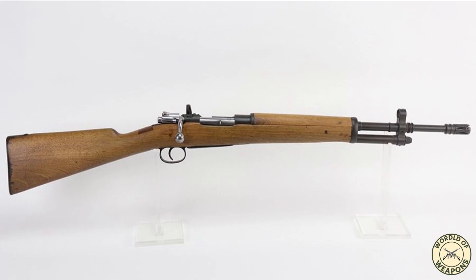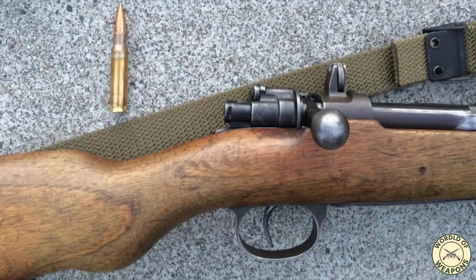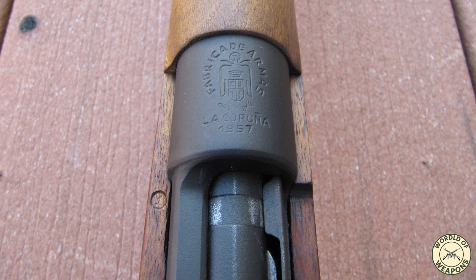The FR-7 and FR-8 rifles were issued to Guardia Civil units and also used for military training, as their sighting arrangements and ballistics were intentionally made similar to that of the CETME assault rifle. These rifles were used in Spain until about 1980, when Spanish armed forces began transition to 5.56mm weapons, and many FR-7 and FR-8 rifles were then sold as surplus.